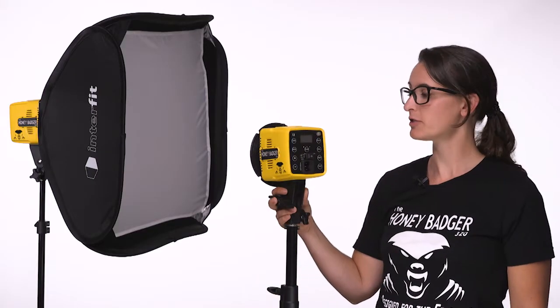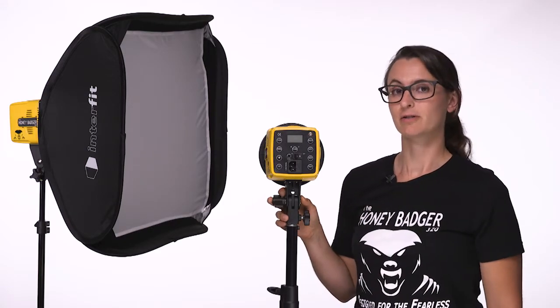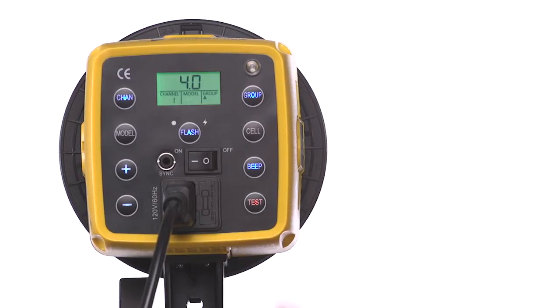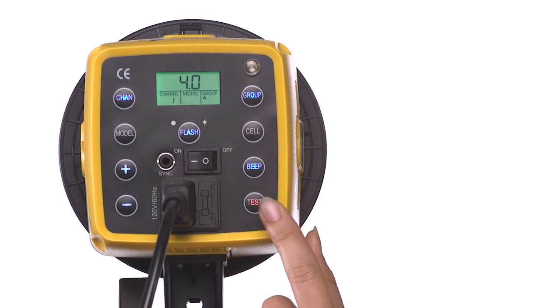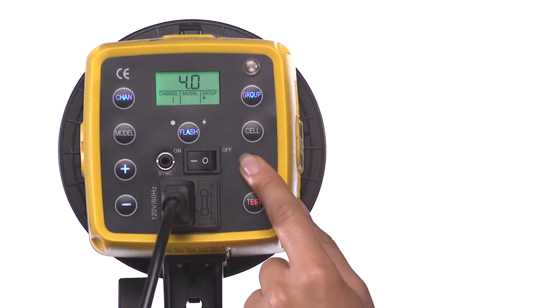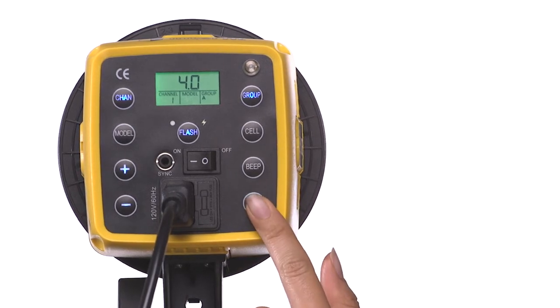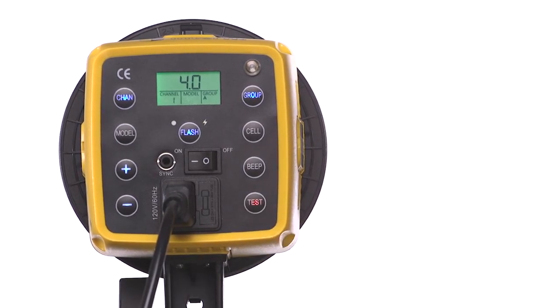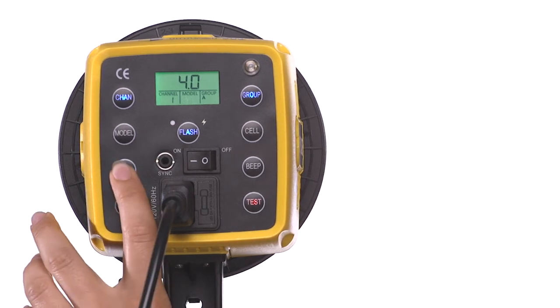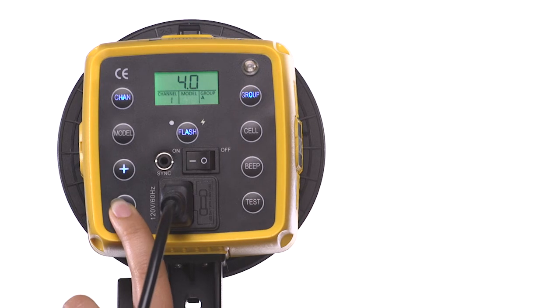The Honey Badger has a simple-to-use digital interface on the back of the unit. Here you'll find all of your controls. You can test your flash function with the test button, which will illuminate red when the light is ready to fire. The beep button just above that allows you to turn on and off the recycle beep. Use the plus and minus buttons on the left to increase and decrease your flash power. The power output is displayed on the LCD screen above.